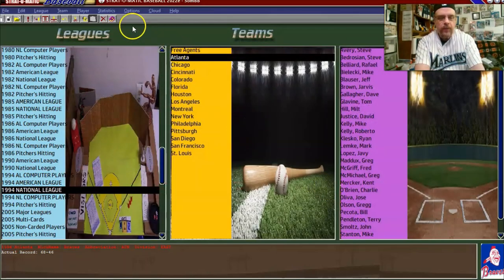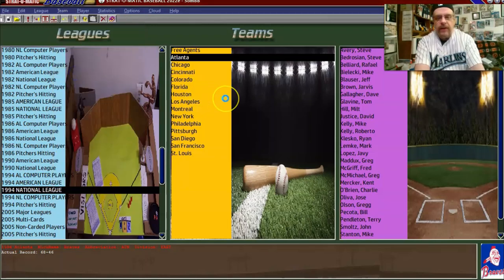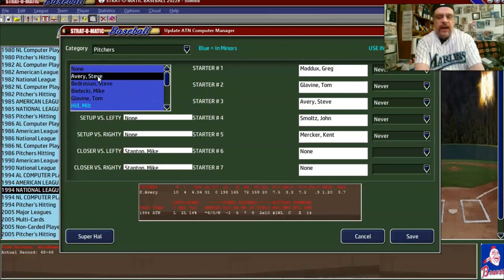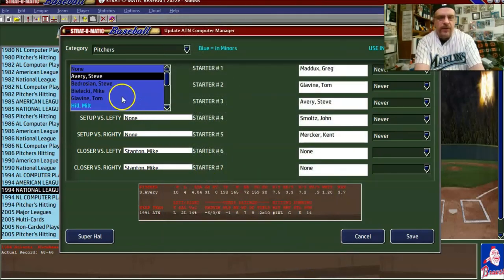So now we go back to 'update computer manager.' The rotation is set in. Now we go down every pitcher. Steve Avery had a 4.04 ERA, 165 hits, 198 innings. I'm going to leave him mostly as-is, but we are going to say 'intentional walk less' with this pitcher. We'll do that with the entire Atlanta staff, since it was a great staff.